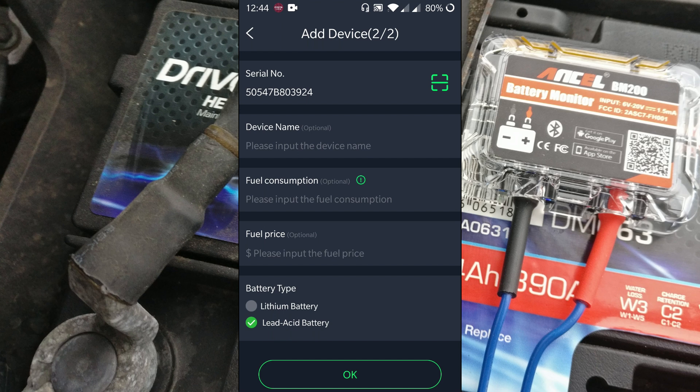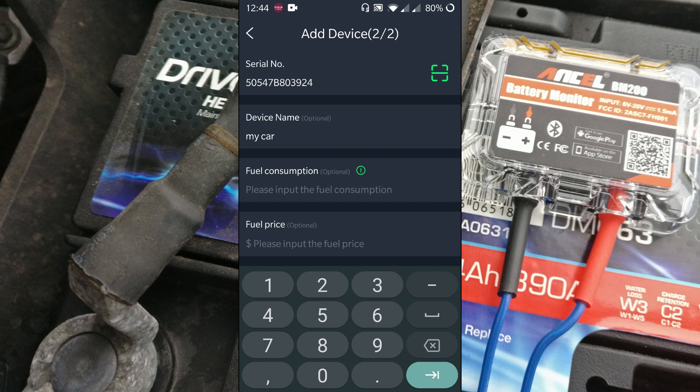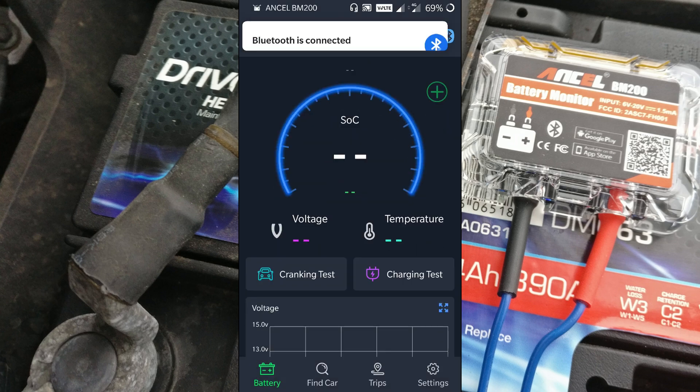There are a few details you can fill in, like the device name — I'm just going to put 'my car' because that's where it's going. You can also enter fuel consumption rates, such as 25 miles per gallon, and a fuel price. The app has a fuel and mileage tracking function we'll explore later. Then you need to define which battery type you have — either lithium or lead acid. Mine is lead acid, so I click OK. It'll then ask you to turn Bluetooth on, and after a few seconds it should connect.